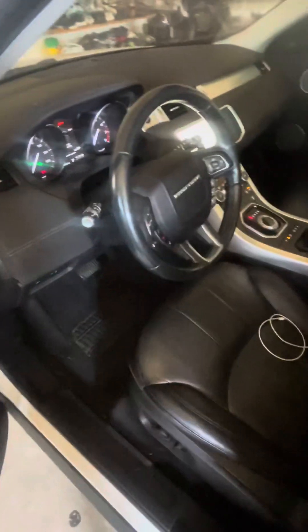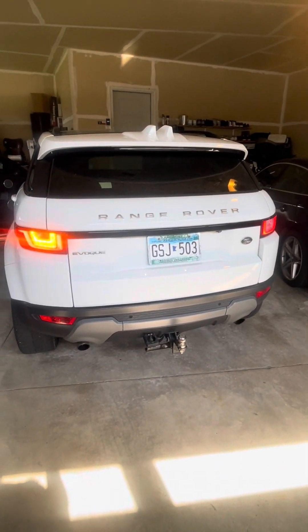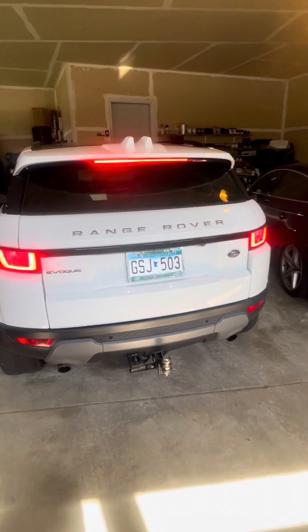All right, let's do the brake light. There goes the brake light — brake light right there. Okay, you can let go.